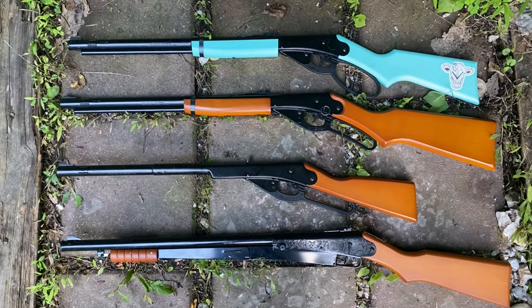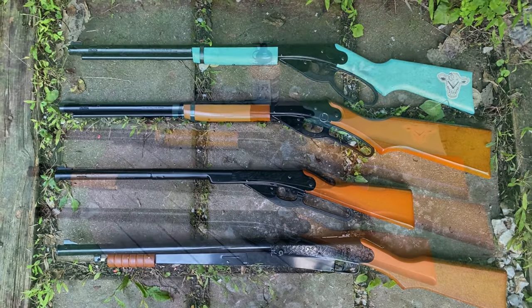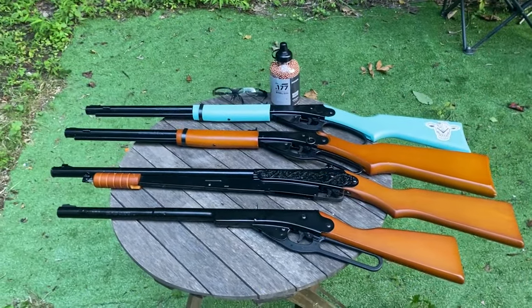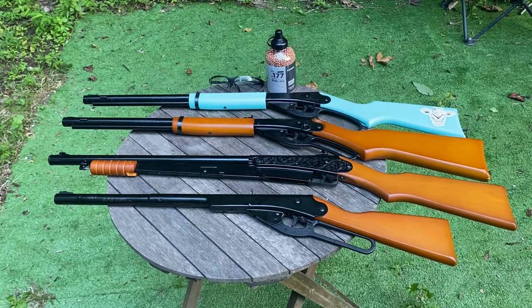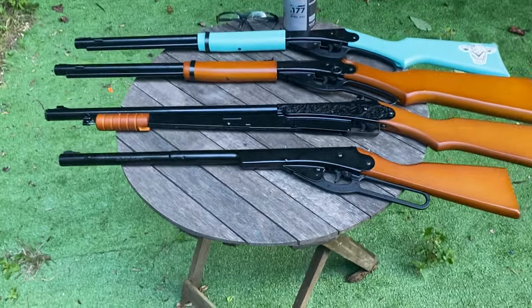Let's take a look at some Daisy BB guns — which one is the best and which one would you pick? If you're looking for a Daisy BB gun and you're not sure which one to get for yourself or for someone else, let me help you compare some of these.